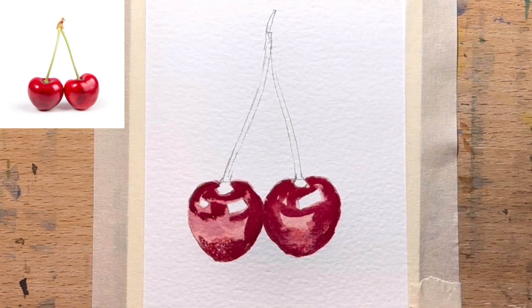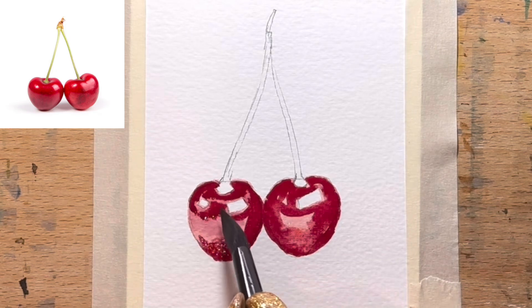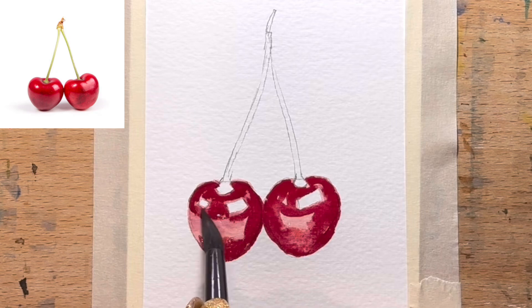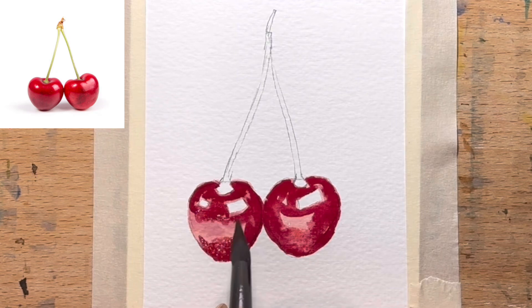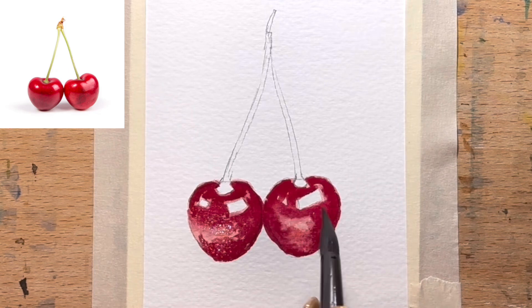I'm just going to get my brush, moisten it, take the excess moisture off, and then just drag that red around a bit more. I just want to soften where they join — I don't want it to look so hard. There we go.